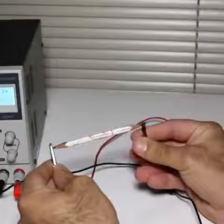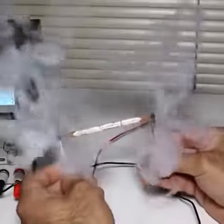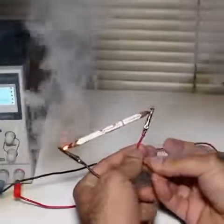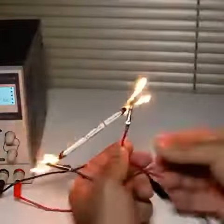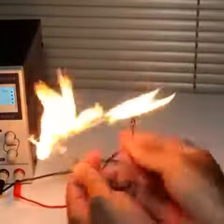I'm gonna run 10 amps through a regular pencil's graphite. Wow, this is getting... Oh my god! Sh**! Whoa! Sh**!